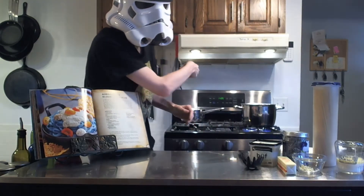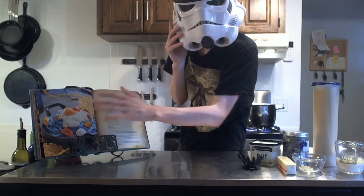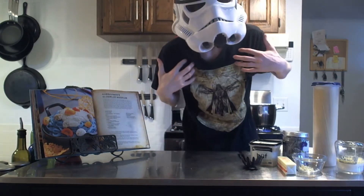I have the water boiling already, and then we're gonna add the things and the things. Also, the recipe has some sauce we're gonna make along with it, because just the noodles by themselves wouldn't be that great. It comes with a cheese sauce, and I love cheese.